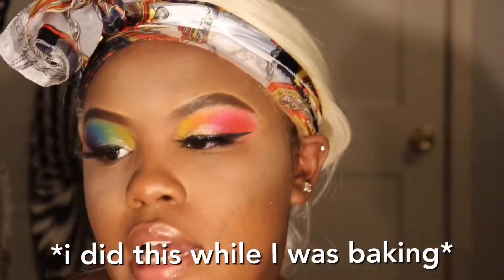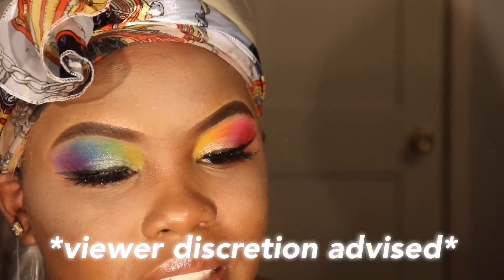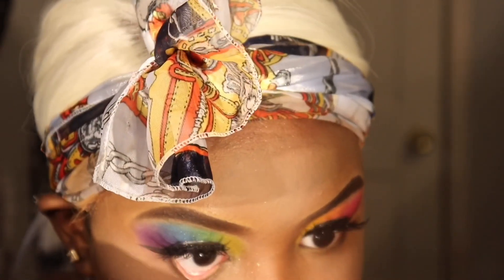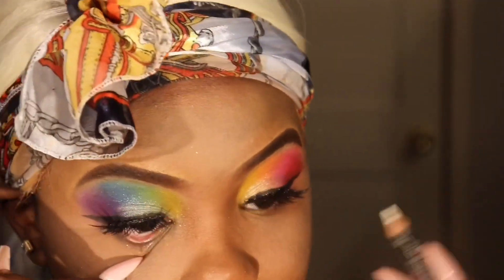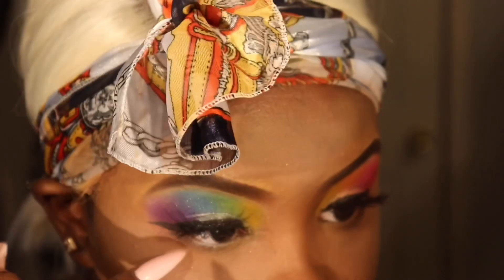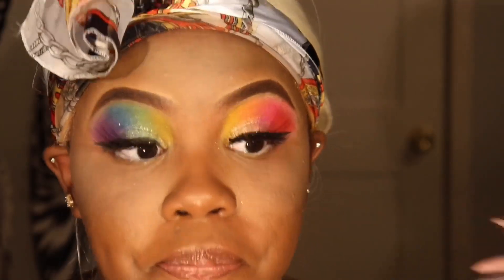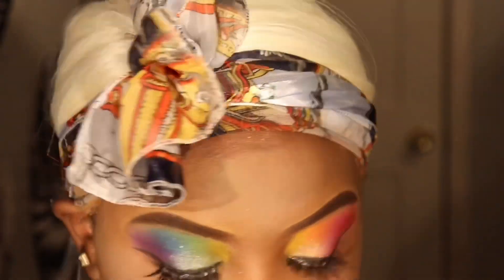I did do my face. Now I'm going to start doing my waterline — I wanted to wait so I could multitask while baking. I'm using the same white pencil from earlier on my eyelids. I know some people don't like watching others work on their waterline, but it's necessary for this look to come together. I'm putting the white liner on my waterline to open this look up and make it look really pretty.